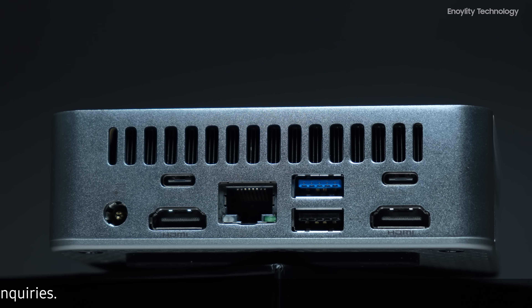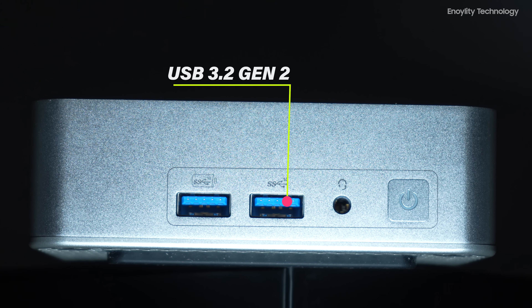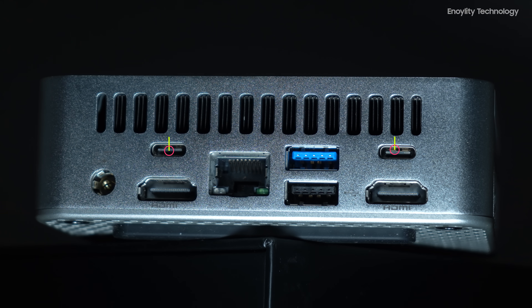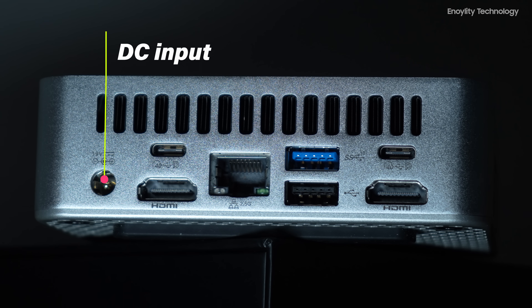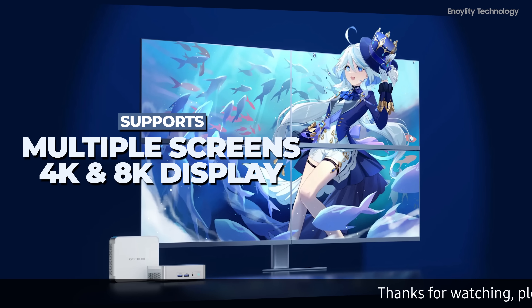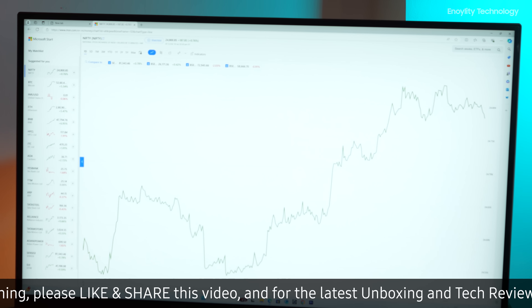Despite its compact size, the Geekom XT13 Pro Mini PC excels in connectivity. The front panel features a USB 3.2 Gen 2 port, a power button, a 3.5mm headset jack, and another USB 3.2 Gen 2 port that supports power delivery. The back panel includes two USB 3.2 Gen 2 ports supporting power delivery, a USB 3.2 Gen 2 port, a DC input, an RJ45 Ethernet port, a USB 2.0 port, and an HDMI 2.0 port. This array of ports supports multiple screens, allowing for four 4K displays or a single 8K display, perfect for multitasking or large-screen entertainment.